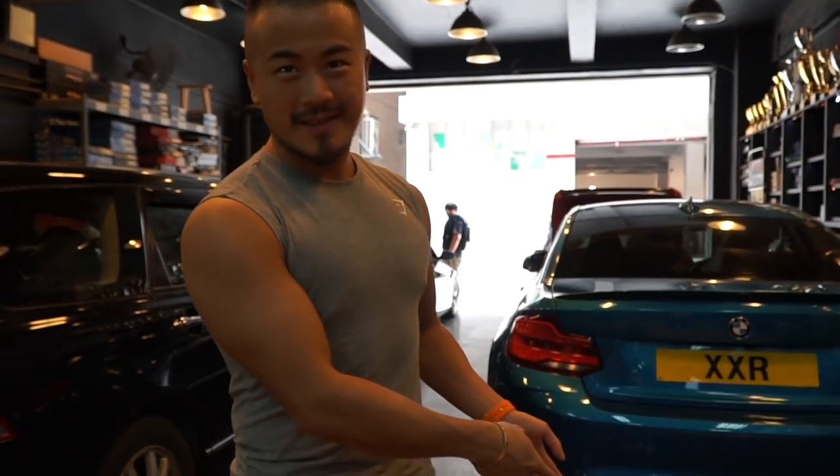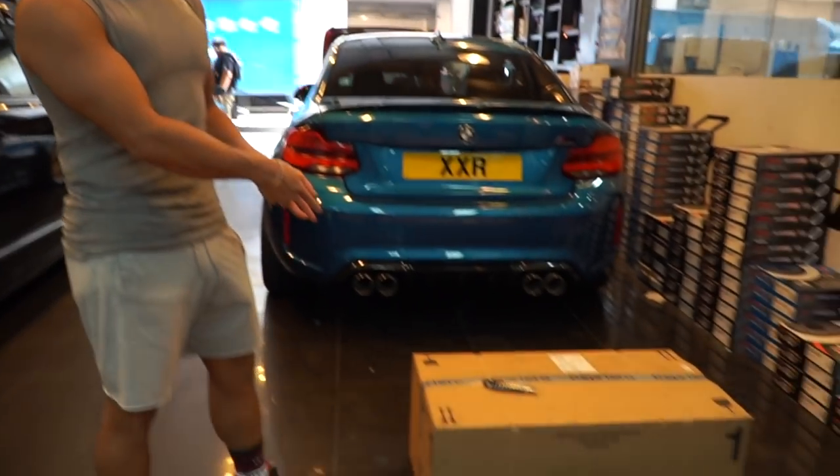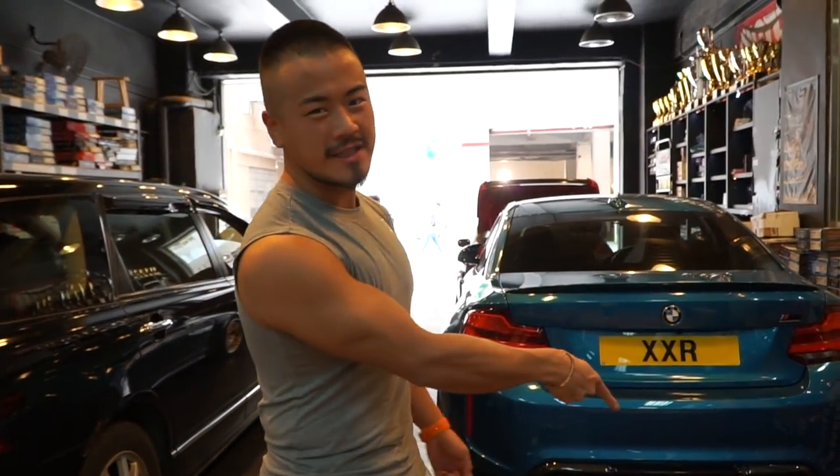Here we are at the shop. Next to me is the Capristo exhaust. Now let's unbox it.